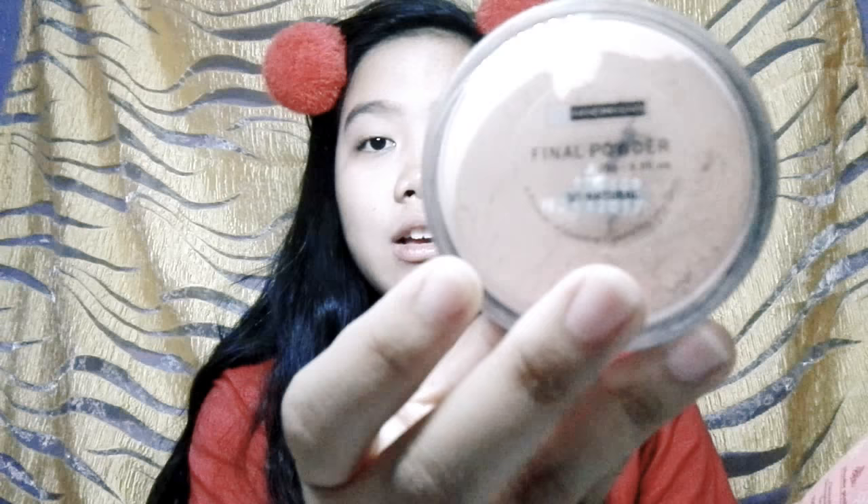For the powder, I'm gonna use this Baby Flow top powder — sometimes I use Nichido final powder in so natural, but today I'm gonna use this Baby Flow. I'm just gonna put this on the lid and use the buff. I don't use foundation every day, but if I go somewhere I use this two-color one by Nichido. I'll also put the powder on my neck.